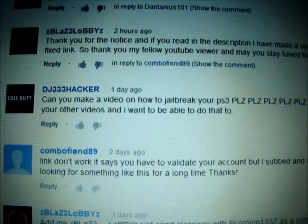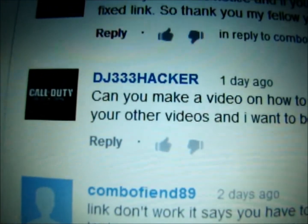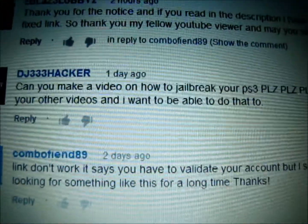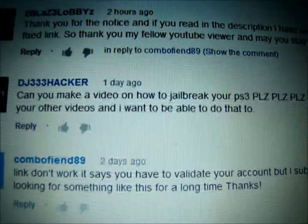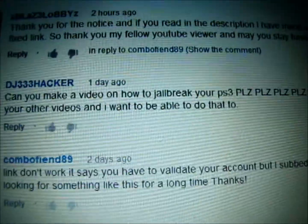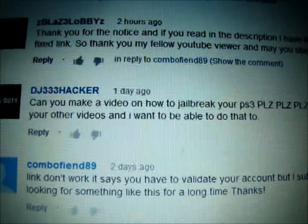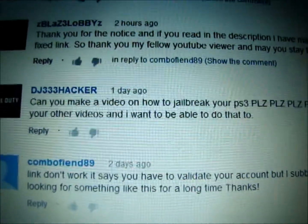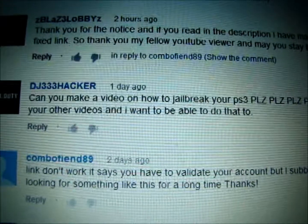YouTube at SeaBlazeLobbies. About a day ago I got a comment from DG333Hacker. He commented asking if I can make a video on how to jailbreak your PS3. So that's what I'm doing today. Like I've said in previous videos, if you leave a comment or inbox me with a tutorial or video you'd like to see, I'll try my best to make it — you guys help me get ideas.